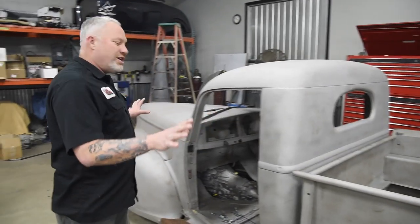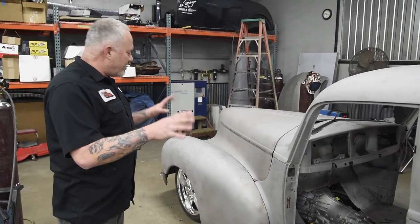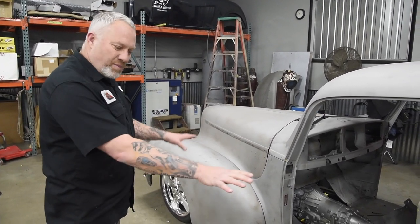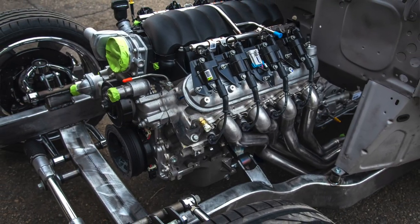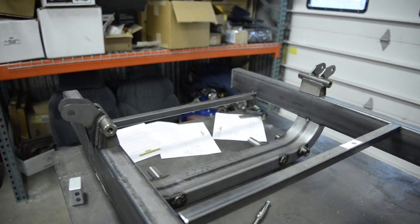Right now we're just trying to get all the sheet metal kind of set up and in place. Get it mocked up and then we'll start coming in and cutting and fixing. We're going to modify a few things, build our own running boards. It features an LS3 and 4L65E transmission. Art Morrison front clip that we installed on our rails.